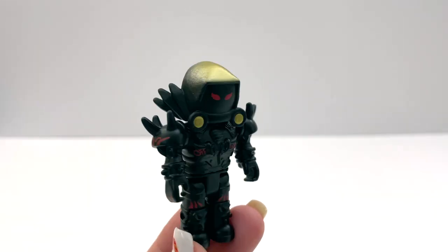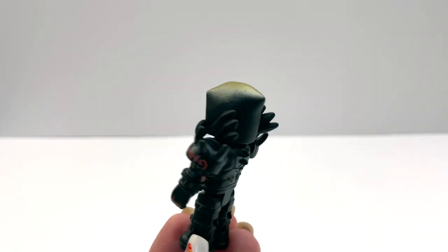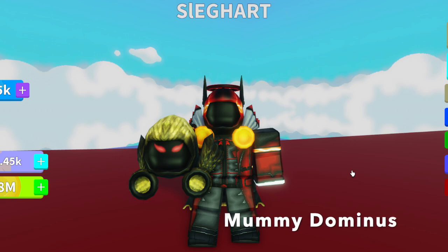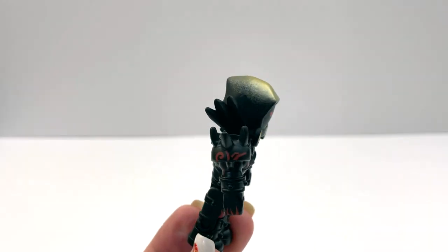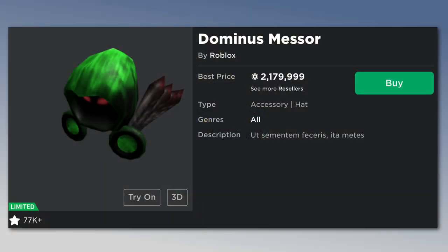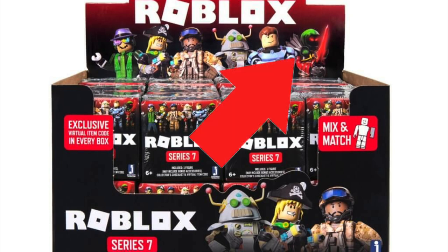The next Dominus in this pack is the Mummy Dominus. I don't think the toy texture matches the game texture perfectly, but I still like it — it looks good on the figure. And this one is also a retexture of the Dominus Messor, which surprisingly we don't have a Messor toy yet. We saw it on the packaging of Series 7 but we never got the toy — maybe they cancelled it.